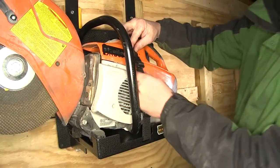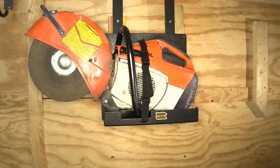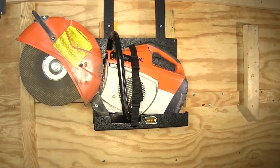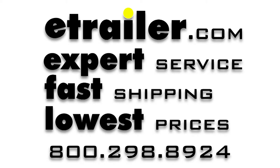We're ready to load up the saw. Just roll the strap up out of the way and set your saw directly into place. Bring your strap back down along with the bottom one, and the two clips fit together and snugly hold the saw in place. And there you have it for the Rackham Cut-Off Saw Holder, part number RA-33, on our enclosed trailer.